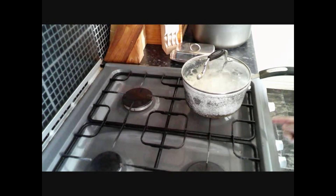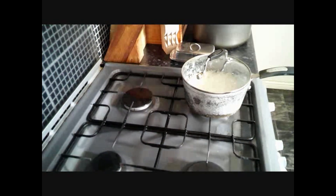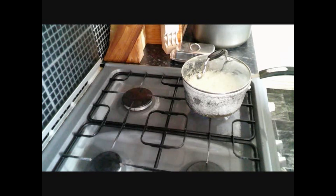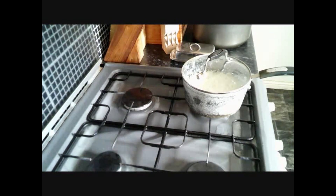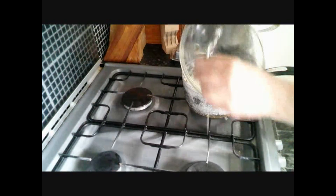Set the timer for 10 minutes and then come back. Okay, so that's been 10 minutes. Now we're going to turn it off, turn the alarm off, and let it stand for another five minutes. So now this has been standing for five minutes — let's see the finished result.